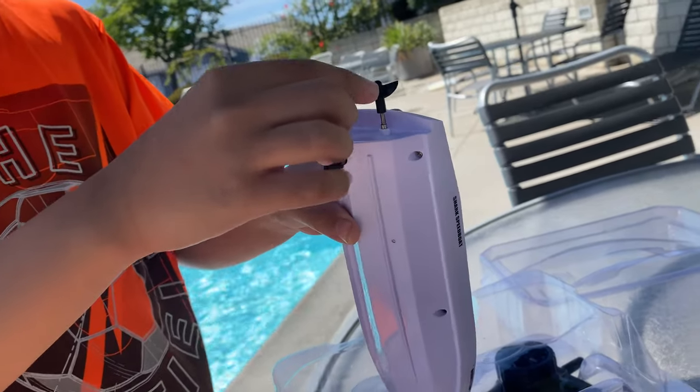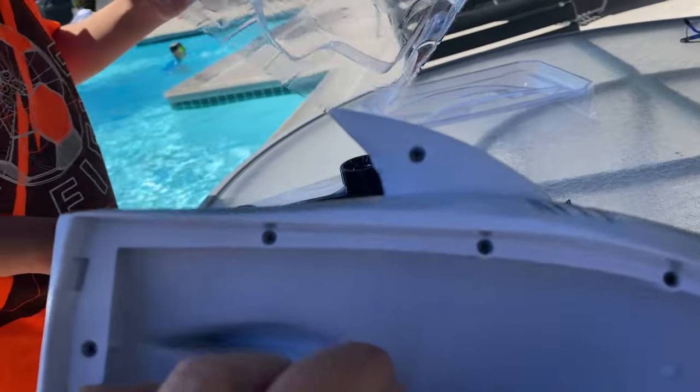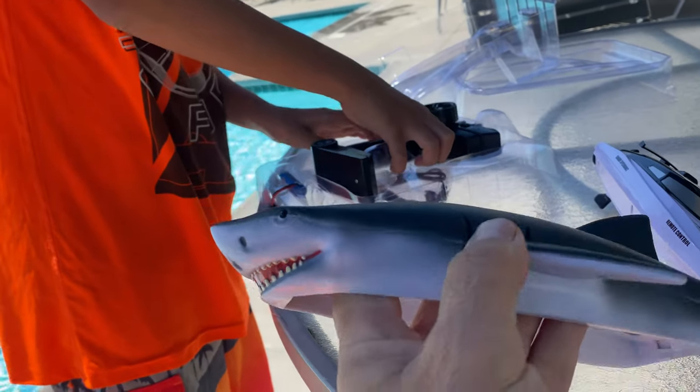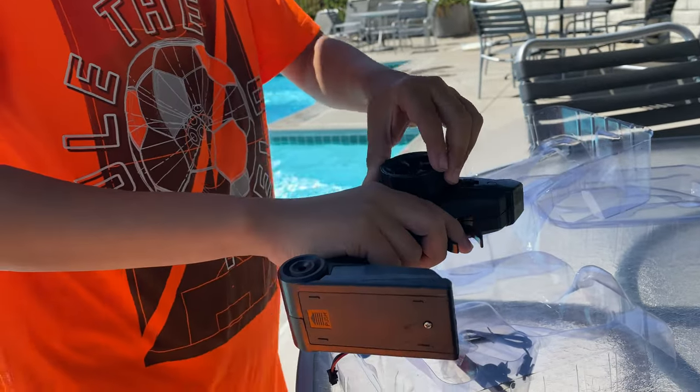Nice, it's got two props, two regular plastic. Then you have a controller. I have no idea how to use this — I do.